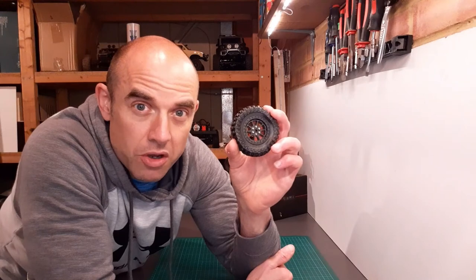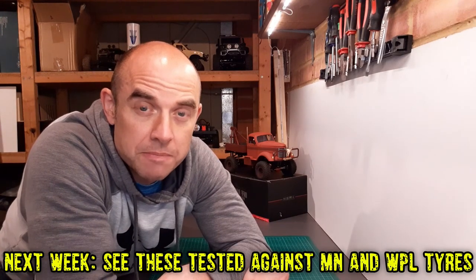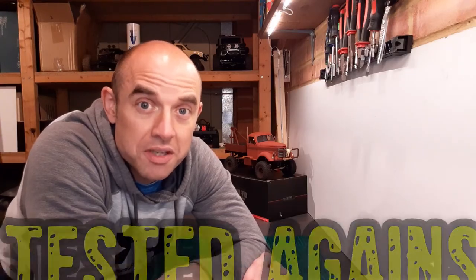If you've liked this review please give it a thumbs up. If you're interested in getting a set of these wheels and tires, check out the link below. If you haven't already, please consider subscribing to the channel and hit the bell button so you don't miss future videos. As always, take care of yourselves and keep crawling.